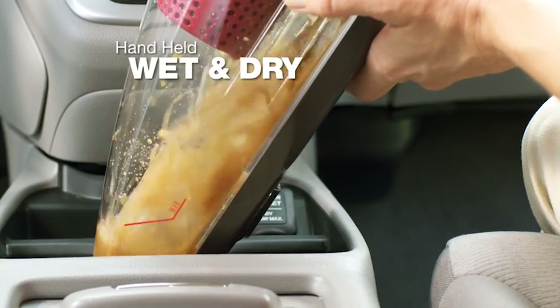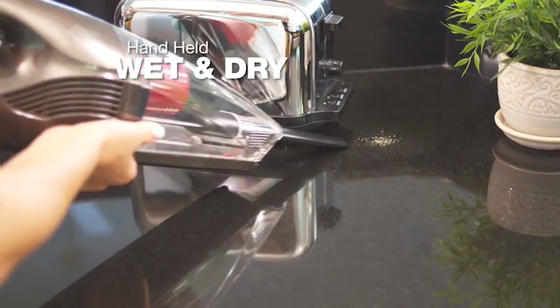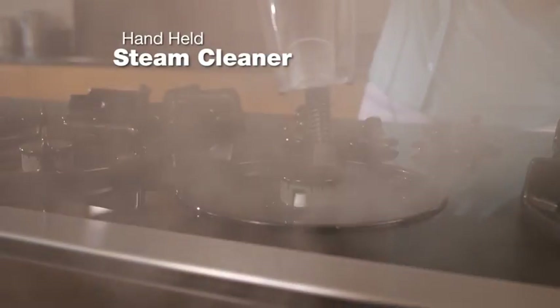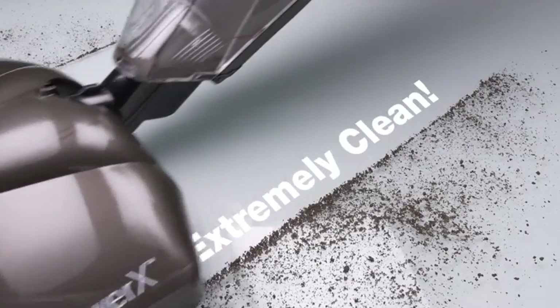Instantly transform the H2O Power X into a handheld wet-dry vacuum to easily pick up accidental spills anywhere. Then switch it to steam mode and clean chemical-free in the kitchen, bathroom, or anywhere in between. It's the only cleaning tool you'll ever use or need again. With the H2O Power X, it's not just clean — it's extremely clean.